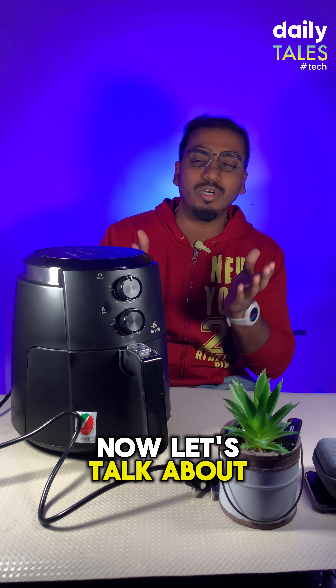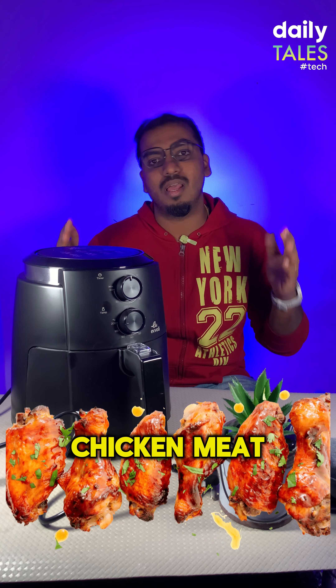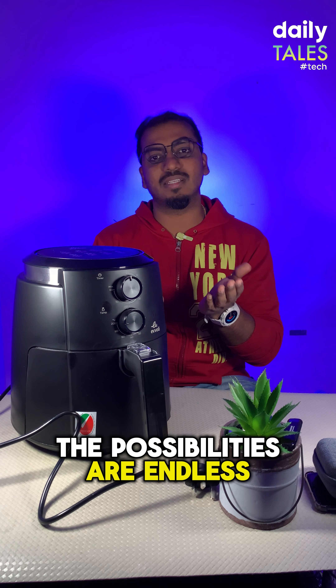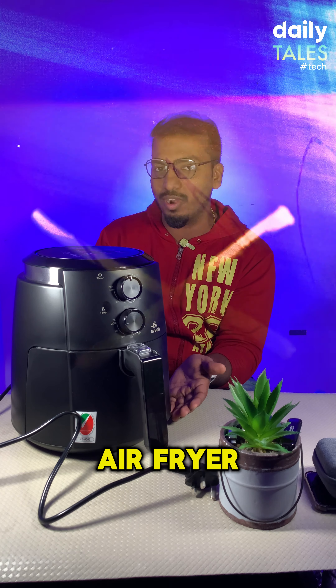Now let's talk about what we can cook. You can cook fries, chicken, meat, and cakes — yes, cakes! The possibilities are endless. You can defrost, dehydrate, and do even more with this air fryer.